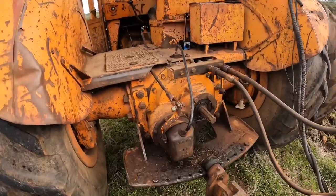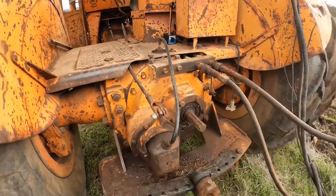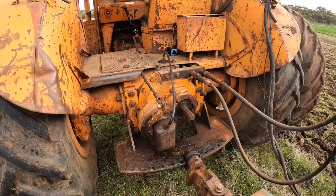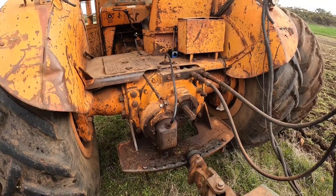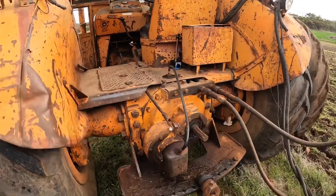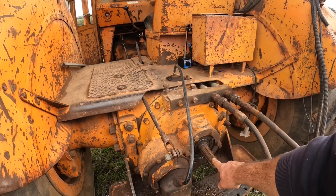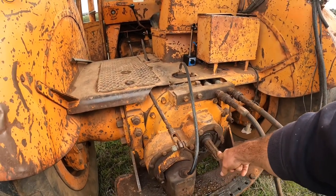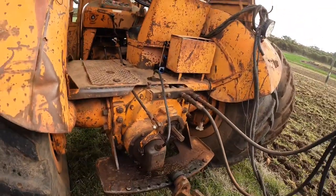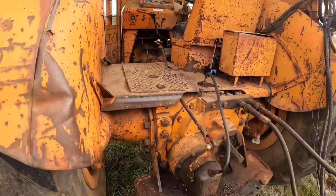On the back of our tractor here you can see we have a PTO shaft sticking out the back. PTO stands for power takeoff. If we're running a hay baler or something like that that needs some power to run the machine, that's where it comes from. This shaft, when the tractor revs are right, spins at 540 revs a minute. More modern tractors often use 1000 revs PTO now. And we've got the clutch pack and the engagement lever here.